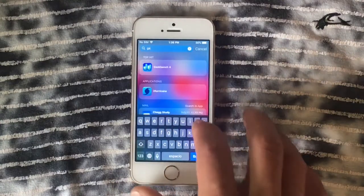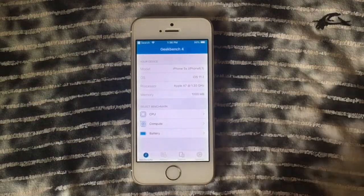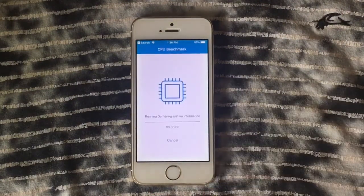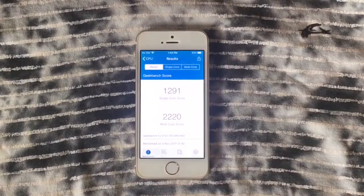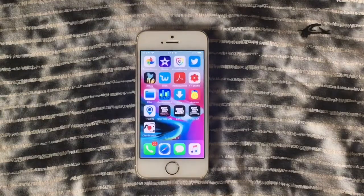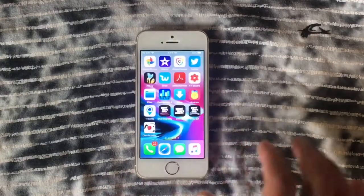We're going to run a Geekbench test since a lot of people ask about the scores. Let's put this CPU to the test. We've got a really decent score for a four-year-old device: single-core score of 1291 and multi-core score of 2220. Very good scores.